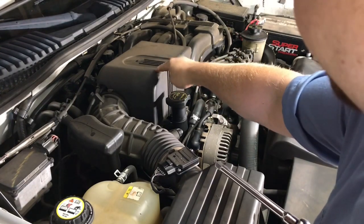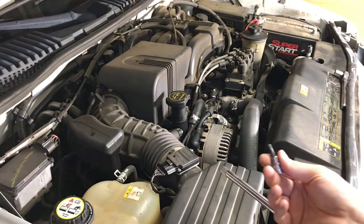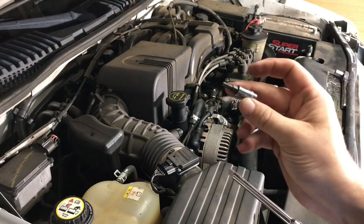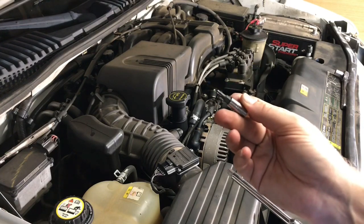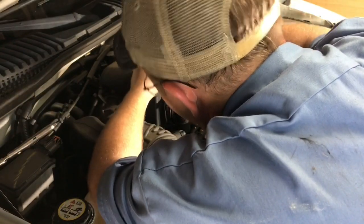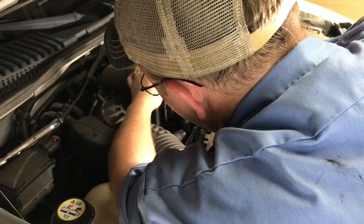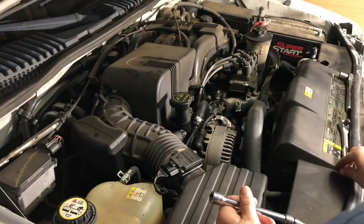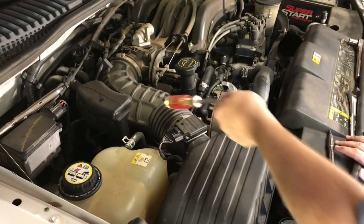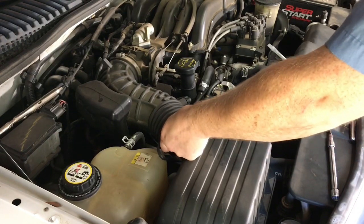I'm going to start off by taking off this little plastic cover for the throttle body. It has a couple T25 torque head screws in it, so you'll need some torque bits. There's one up here and one down here next to the oil filler. Now I'm going to work on getting this air box and the air tube off.